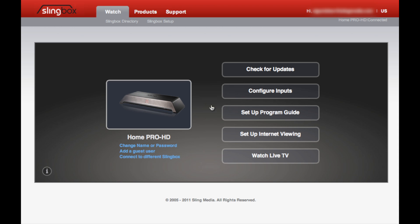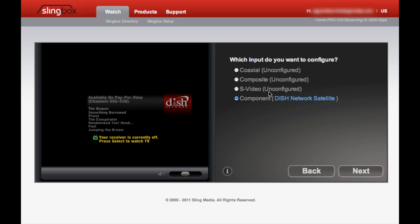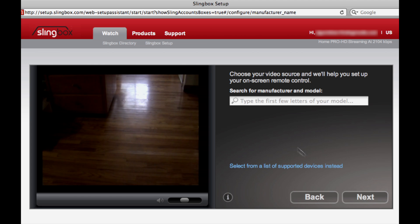Once we get to this page on setup.slingbox.com, just select the option to configure inputs. The setup assistant will display all of the possible connections your Slingbox can make. I know that I attached my new video source to the composite inputs of the Pro HD, so naturally I select composite.